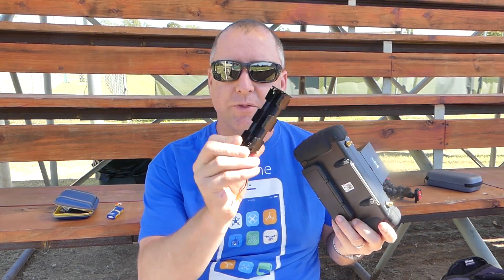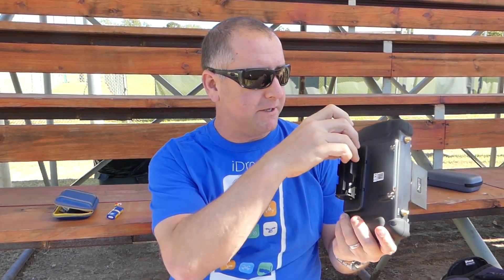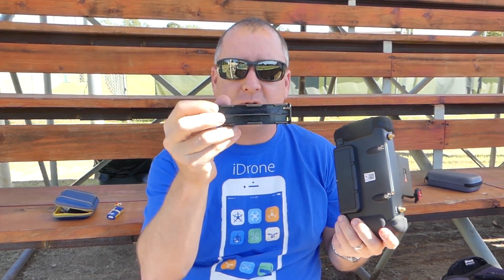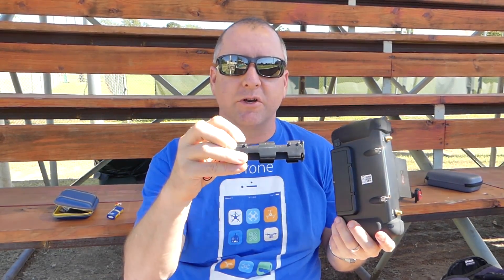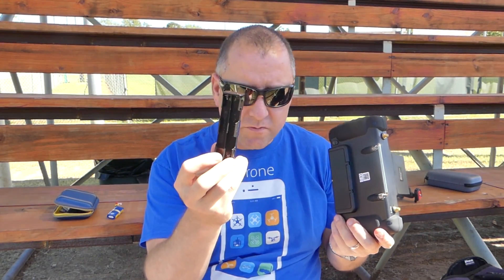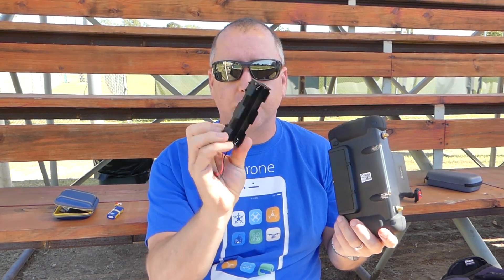If you do end up using the AAs, they're pretty hard to get in and out. The JST connector cable barely fits in there — it's very tight. The batteries actually don't seat that well either. The first couple of times I tried it with the AAs, it wouldn't come on because the battery spring wasn't pushing the batteries and making connection all the way across. So if you do use AAs, make sure you get a screwdriver or something and just make sure all the batteries are touching so you have a complete circuit.